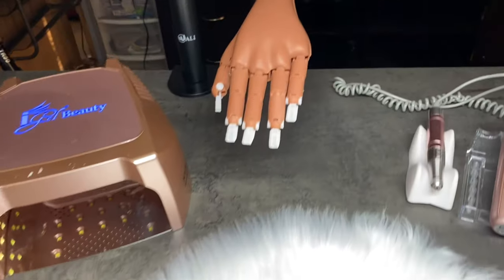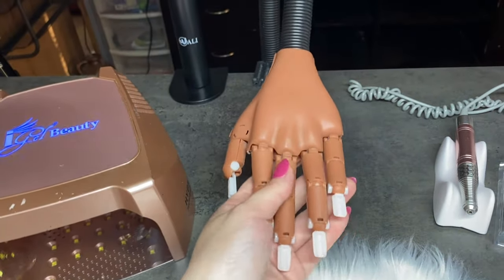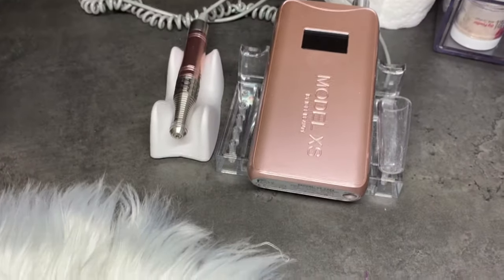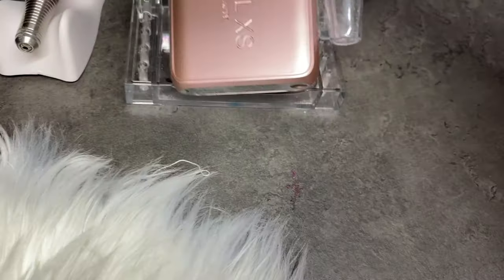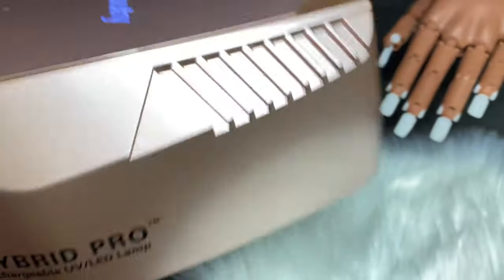I have my practice hand — just a cheap one off Amazon — and my nail drill. This one is also from iGel Beauty. It's just rechargeable and doesn't have any wires.